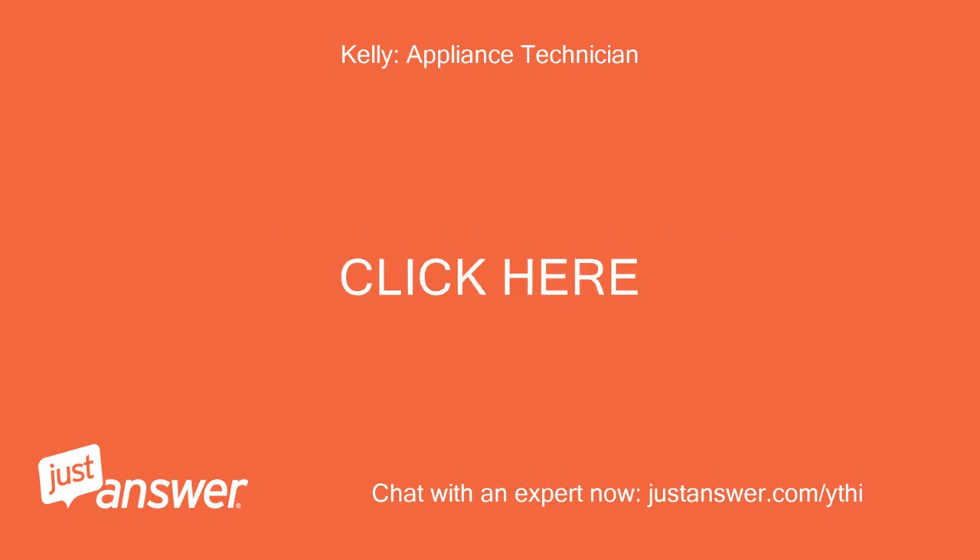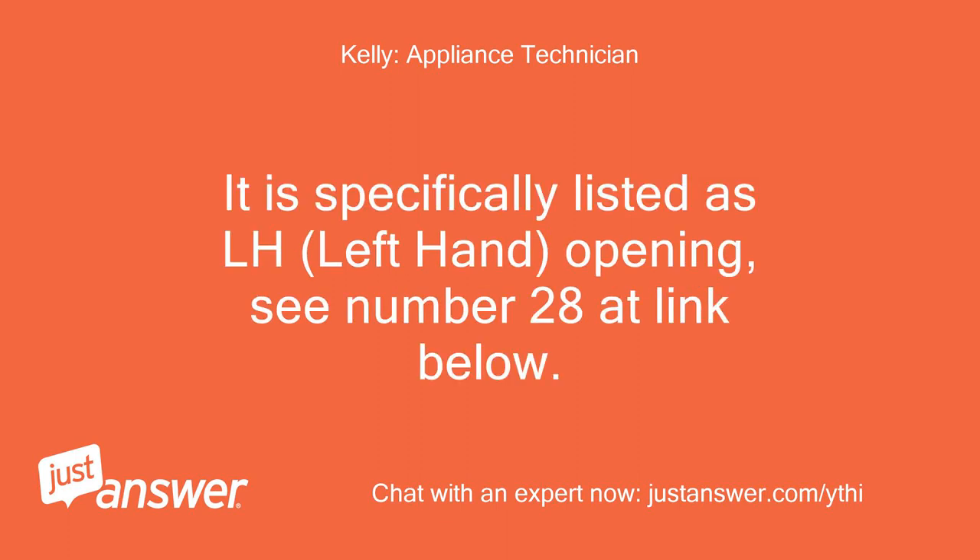It is specifically listed as LH (left hand) opening — see number 28 at the link below.